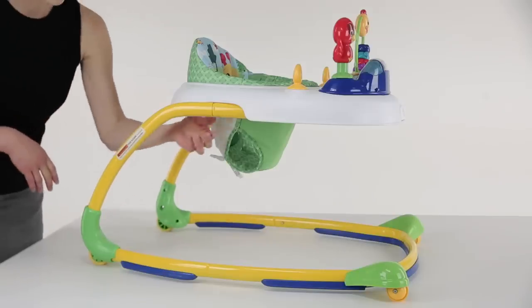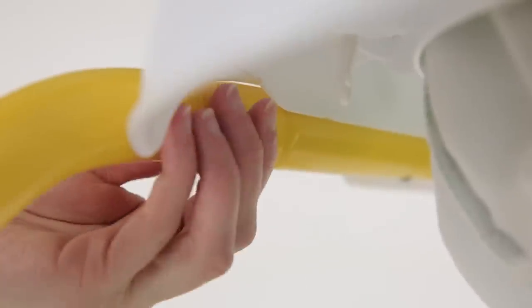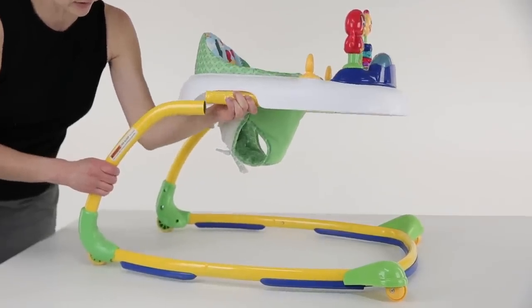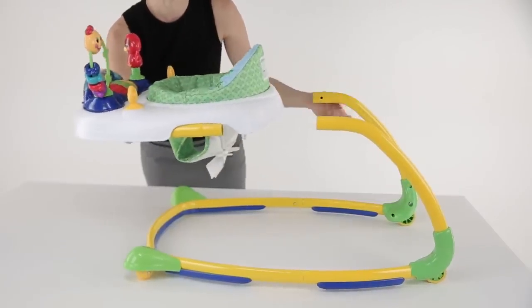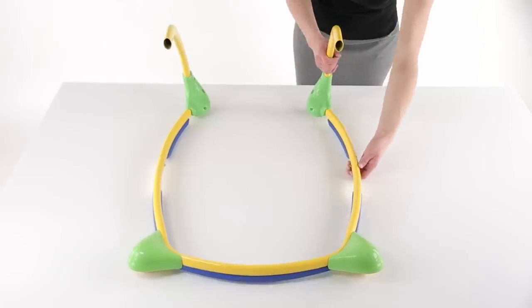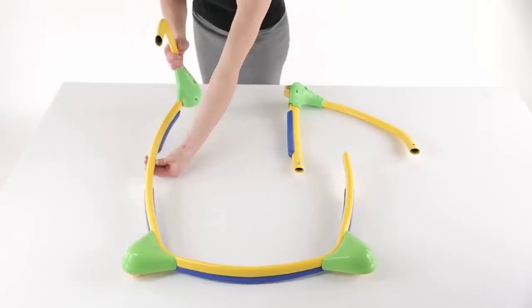Hold the walker at the top of the leg frame near the tabletop and push on the silver locking pins with one hand while grabbing in the middle of the leg and pulling straight back with the other hand. Here's a tip: be sure to pull straight back — if you pull at an angle, it will be harder to remove the side legs. Then remove the base by pushing to disengage the silver locking pins and detach the legs from the base.